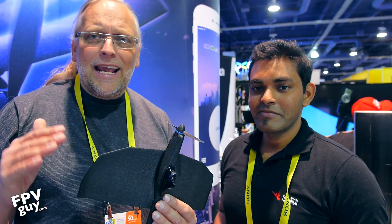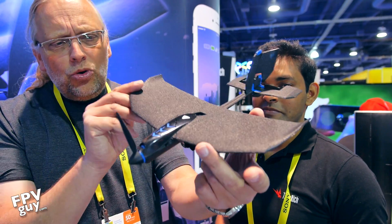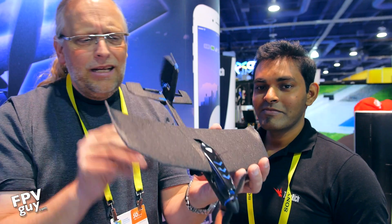Hi there guys, welcome back to another FPV Guy video. Today I'm hanging out at CES 2017, wandering around checking out anything drone-interesting. One of the things I like the most is checking out the new upstarts, the stuff we haven't seen before. I came by the booth of Toby Ridge where I found this cool little drone aircraft.